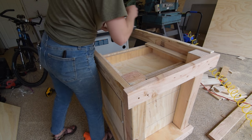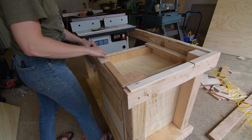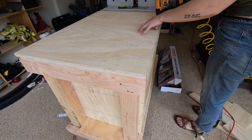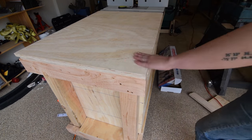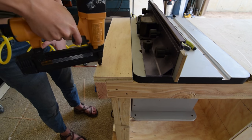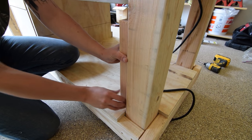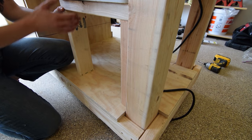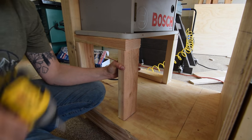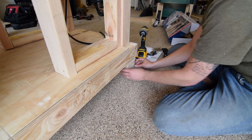To make sure the tabletop sat flush with the router table, I cut a few shims before anchoring the top to the frame. Once the tabletop was in place, I put together a quick bracing structure under the router table before attaching the leveling casters.